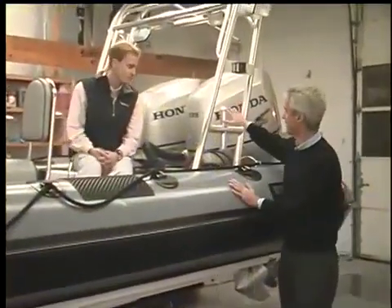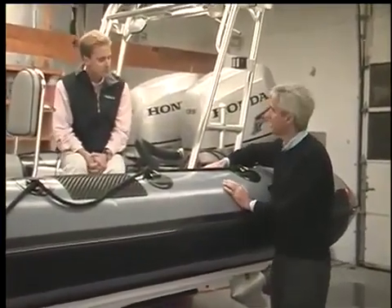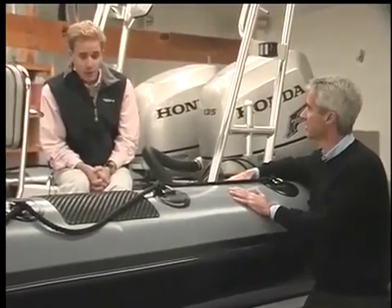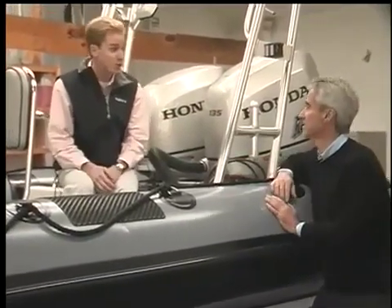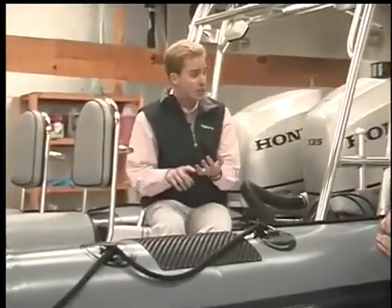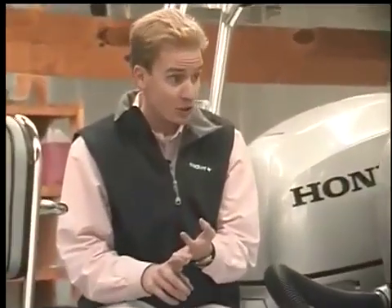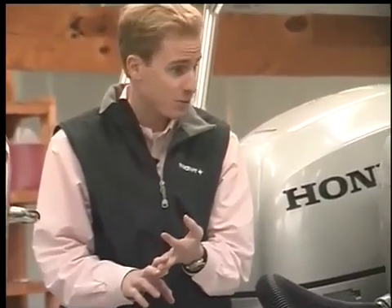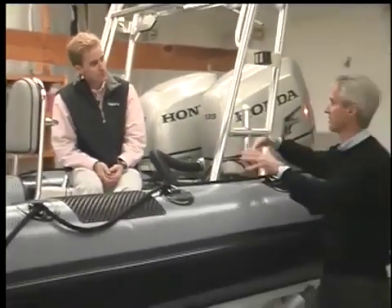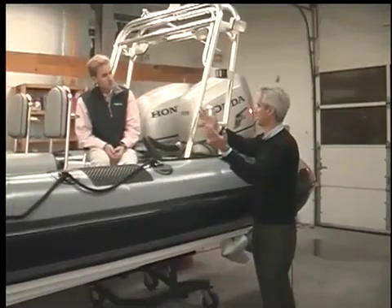Matthew, I noticed we've got some big outboards on this particular boat. On RIBs in general, is there a choice of power? There is — just like any boat really. You have the choice of a single outboard engine or twin outboard engines. You can even do inboard diesel engines with stern drives. You can also do jet propulsion as well. So you have several options.